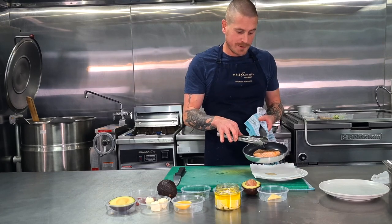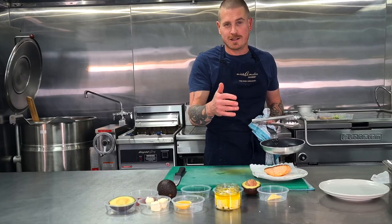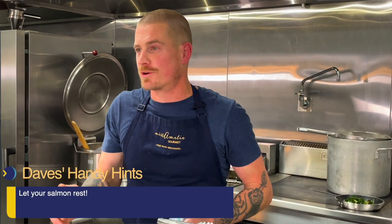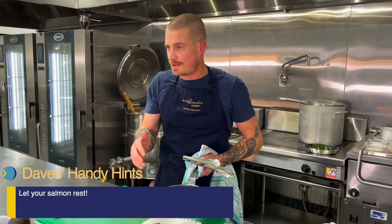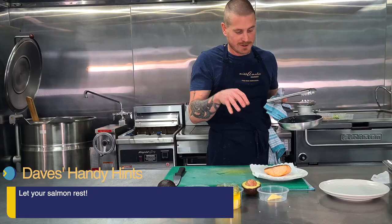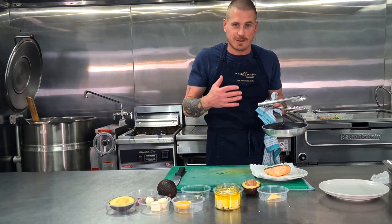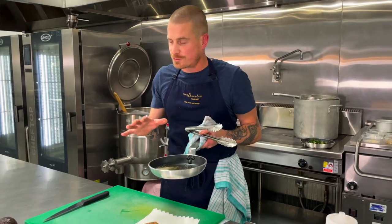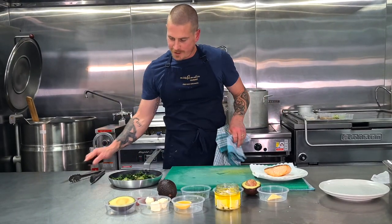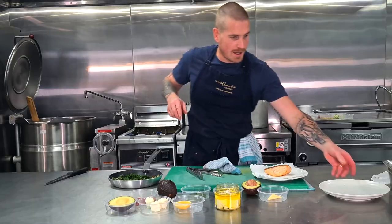Our beautiful salmon is ready — we're going to take it out of the pan now. Just like steaks and eye fillets at home, it's super important to let our proteins rest. The salmon has been in a hot pan and in a 180-degree oven — it's a little stressed out and just needs to rest and relax. That will help all the proteins, the flavor, and the feel of the fish mellow out. We're going to bring our salad over — it's been cooking about three minutes, not overcooking, everything still nice and green — and start to plate up.